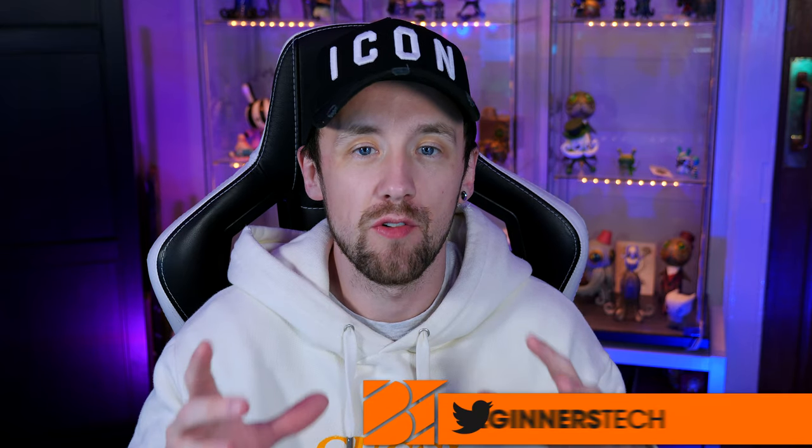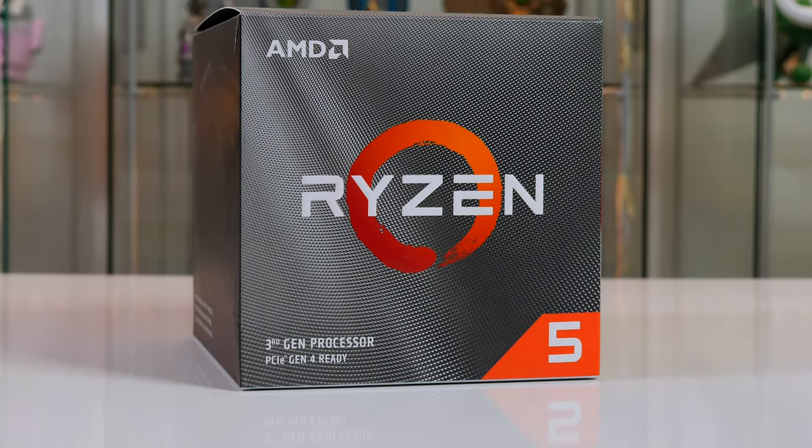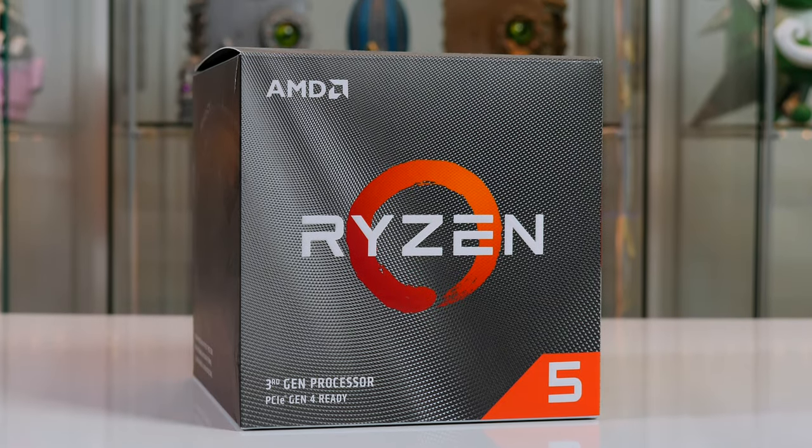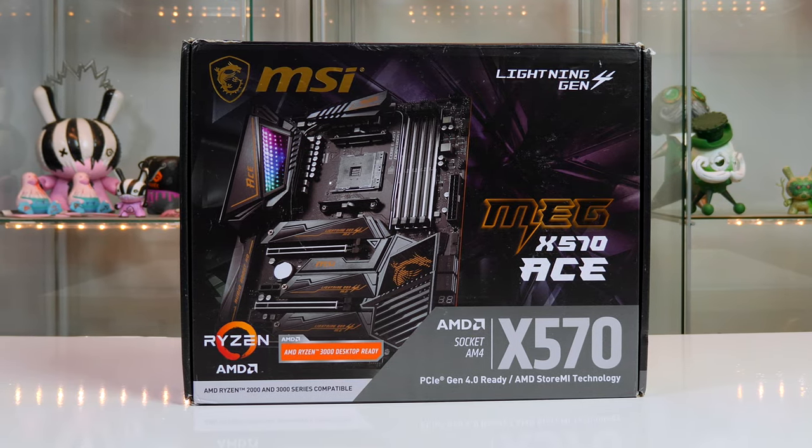In today's video I'm going to give you a full step-by-step guide on how to build an awesome AMD-based gaming PC. You do not have to use all the parts I'm using — for example, I'm using a Ryzen 5 3600X paired with the MSI X570 MEG, but this motherboard is more expensive than the chip, so you may want to pair it with a Ryzen 7 or go for a cheaper MSI motherboard.